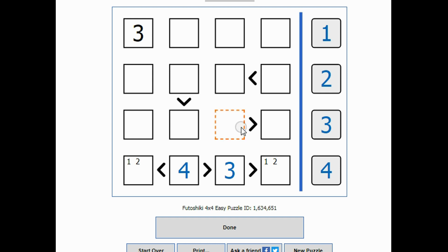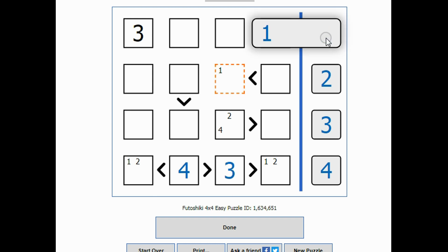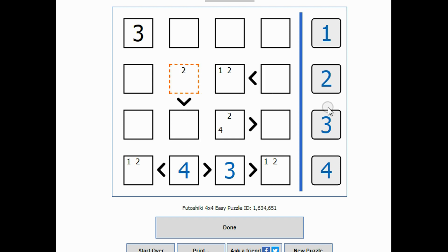This square right here has to be bigger than whatever is over here — it can't be a three, so it has to be either a four or a two. This right here cannot be a four and it cannot be a three: it can't be a four because it is smaller than something, and it can't be a three because there's a three there. So I know that's a one or a two. This can't be a four and it can't be a one — it can't be a one because there's something smaller than it — so this has to be either a two or a three.